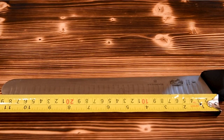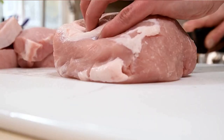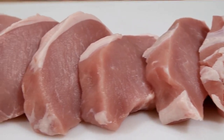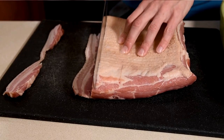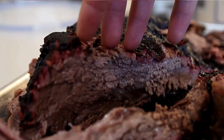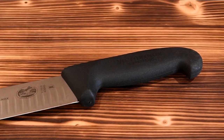Key features: 12-inch length, round tip and Granton blade, high carbon stainless steel blade, ergonomic Fibrox Pro handle, 5.4-inch handle, crafted in Switzerland. Pros: no-slip grip even when wet, knife creates air pockets to improve meat separation. Cons: pricey, and doesn't include a sheath or blade guard.